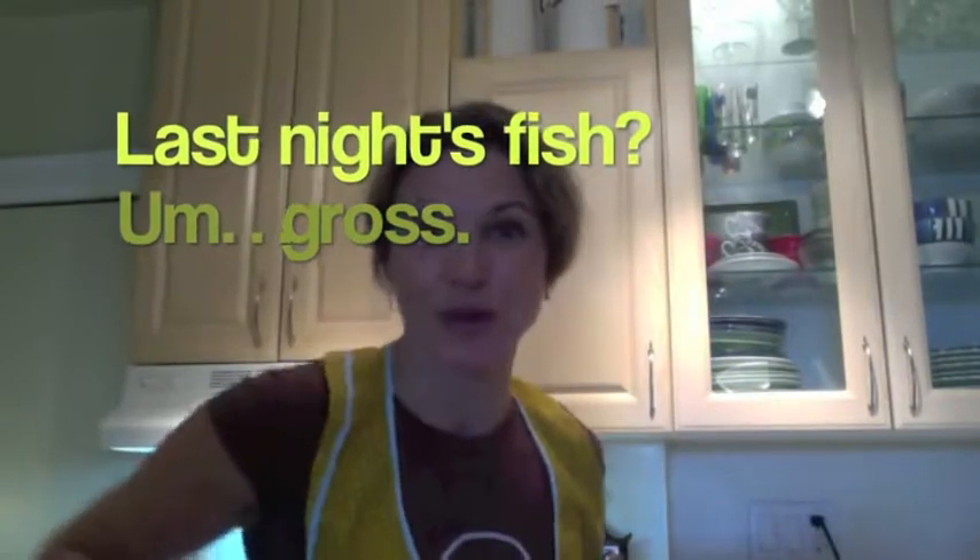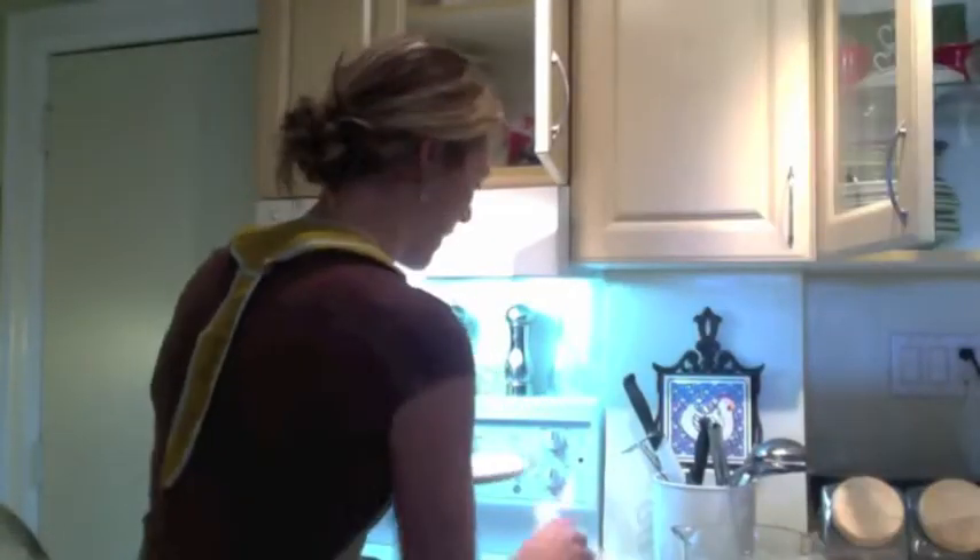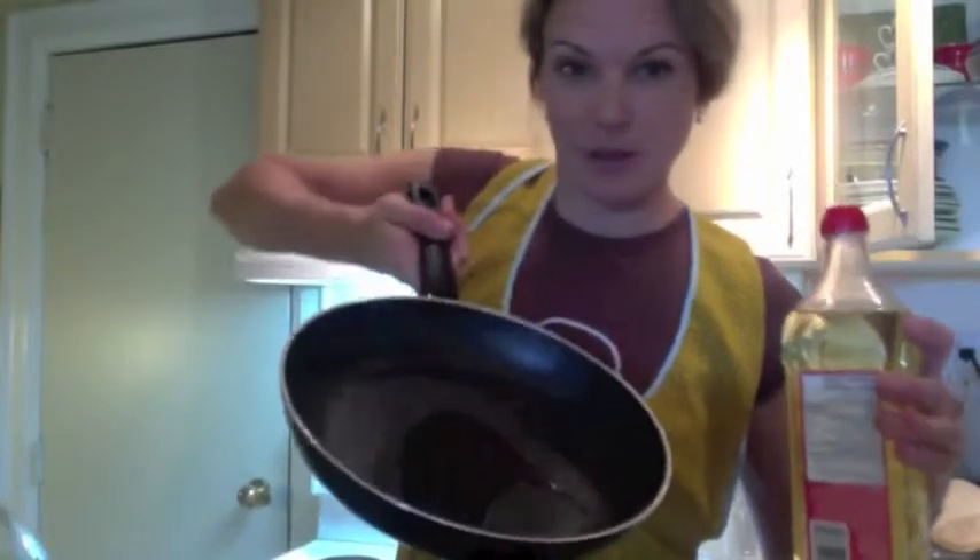Clean pan — the bigger the better. The one I needed had fish in it last night, so I'm going to have to do a little scrub. I have the batter in my tea towel. You're going to have to put a ton of oil in there — see how much oil there is? We have it set to a medium heat.